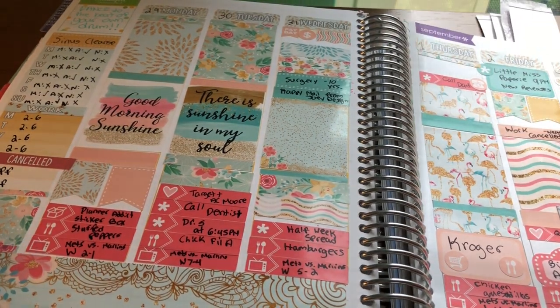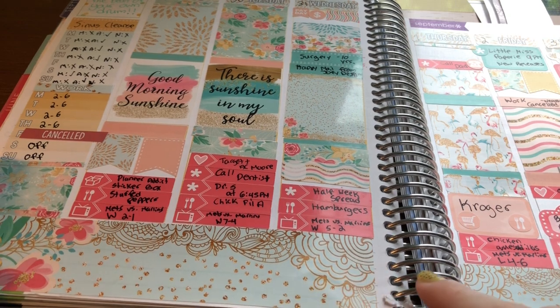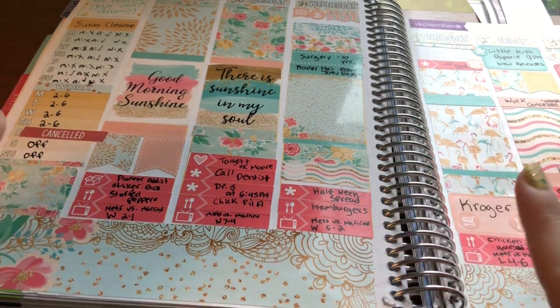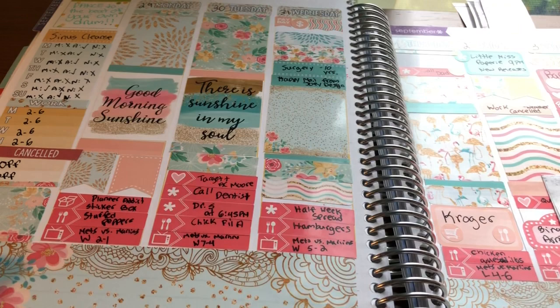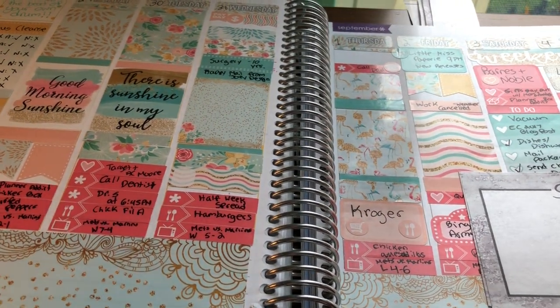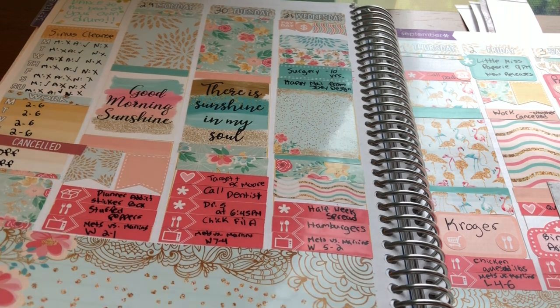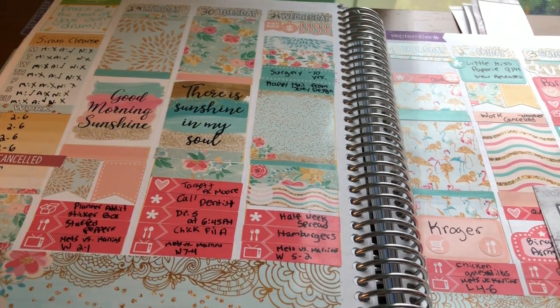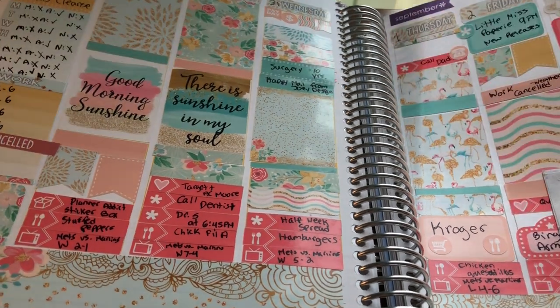This next spread was a Shop Jessica Hearts kit. I love this kit so much. Again, still didn't know what I was doing with the washi. I was using a ton of little things back then — using full boxes, more than one, like there are two here and two here. Very crazy, but I just love the colors in this kit and I love how it turned out.